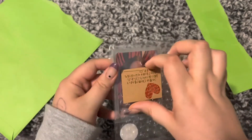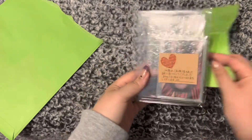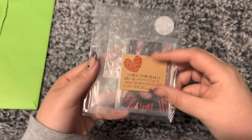I have decided to collect Taehyung's POBs. Thankfully there are really only ones from BE and Butter. I don't have all of them yet, but here's a good start. Cute little note there.